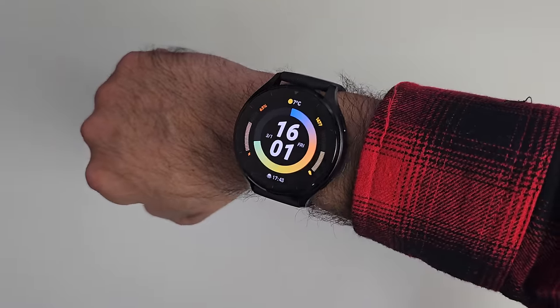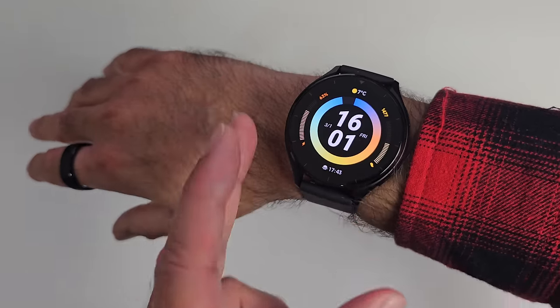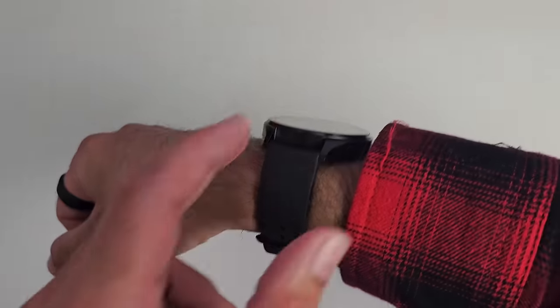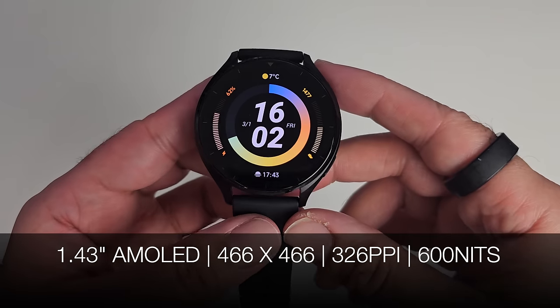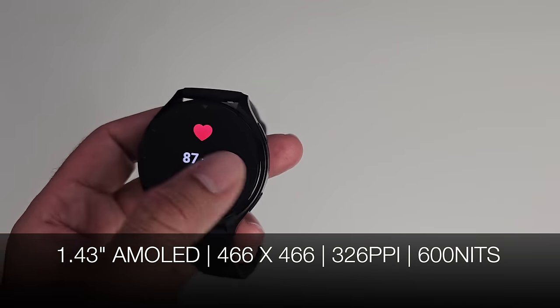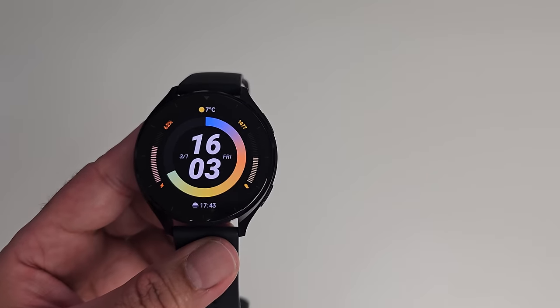The watch is on the larger side — I have a 7-inch wrist circumference. That said, it's quite light and comfortable, and not too thick either. Talking about the display, it's a 1.43-inch AMOLED with a resolution of 466×466 and 326 pixels per inch. The watch features an always-on display and delivers up to 600 nits of peak brightness. The screen is no doubt pretty nice to look at, as expected from an AMOLED display.